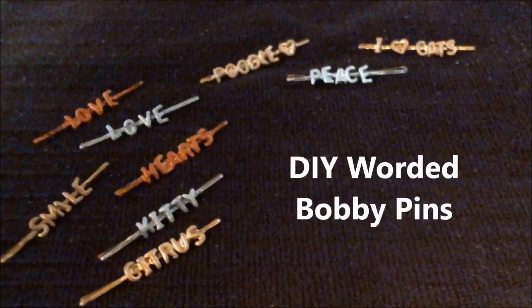Hey guys, today we're making DIY worded bobby pins. I like this craft because it's super simple to make and really cheap — you might even have some of the materials around your house already. So let's get started.